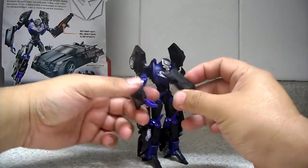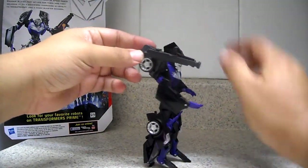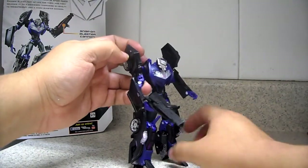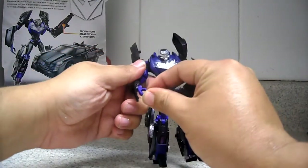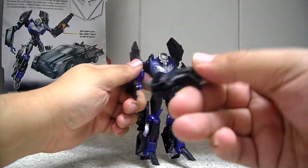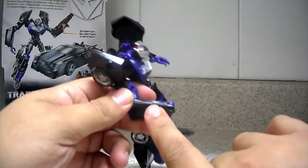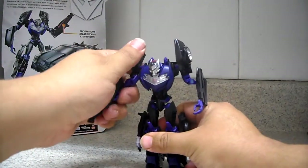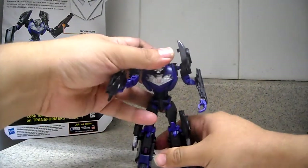We have here the weapon, which you can put right here on the port, or you can use it as a gun in the hand, or you can hide the hand and use these two pegs — the same ones we used to put the gun on the hood — and put them right there. And there we have an armed weapon — very nice.